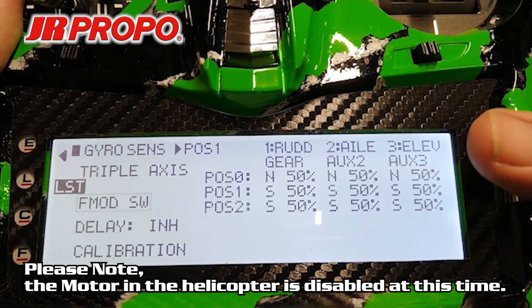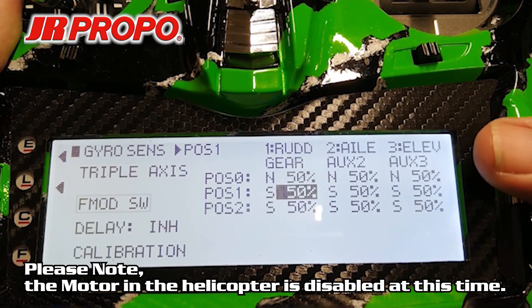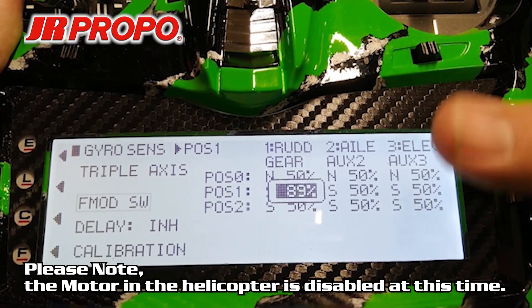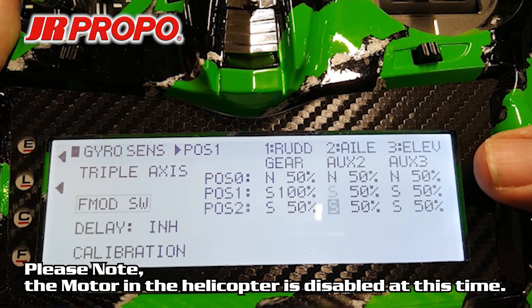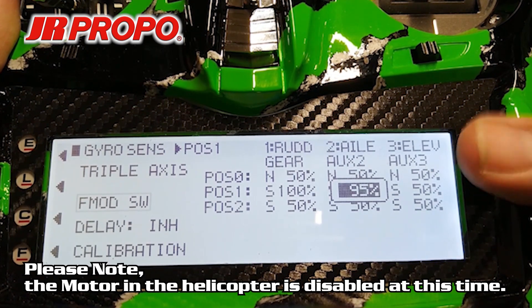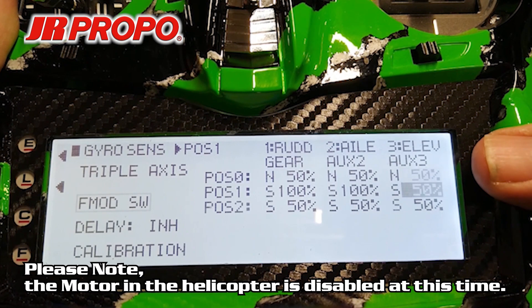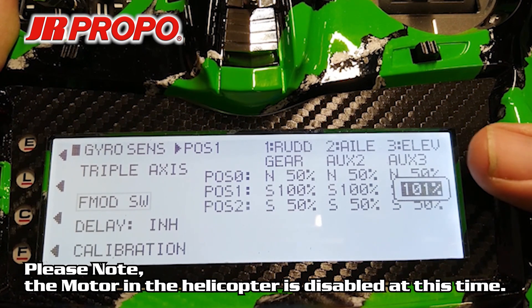Now that we're in position one, we're going to scroll over and artificially inflate the values for position one for our rudder gyro gain, our aileron gyro gain, and our elevator gyro gain — we're going to run these up to 100%. You could increase these by bumping the trim input switches that we set up before, but because these changes are so large, it's just easier to do them with the roller. They're all up to 100% now.